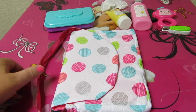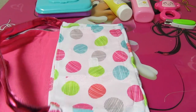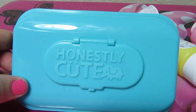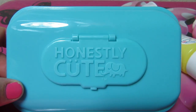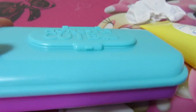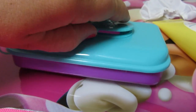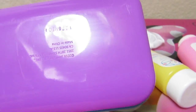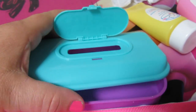If you open it up, there's the changing pad — so cute! Here's the wipe container. It says 'Honestly Cute Diaper Cream, All Natural Baby Soft Skin' and there's a picture of an elephant. It really opens up — the lid comes off and you could put real wipes or paper towels in there if you wanted.